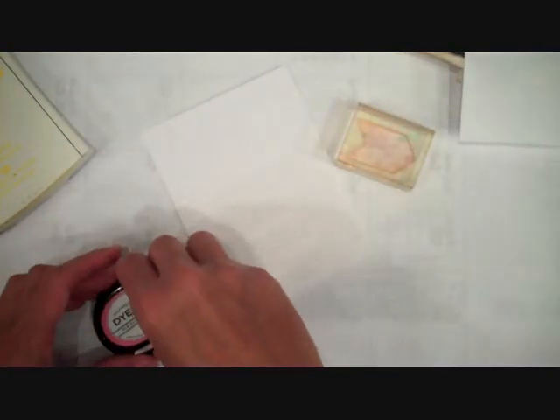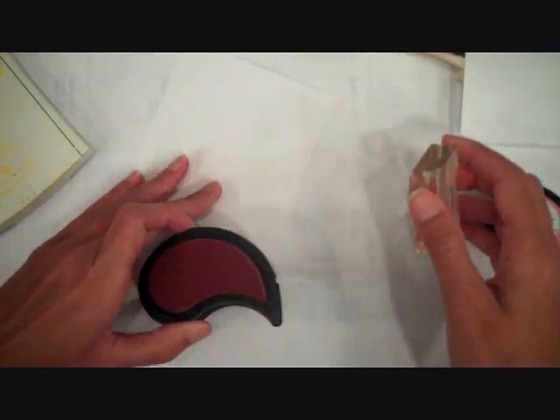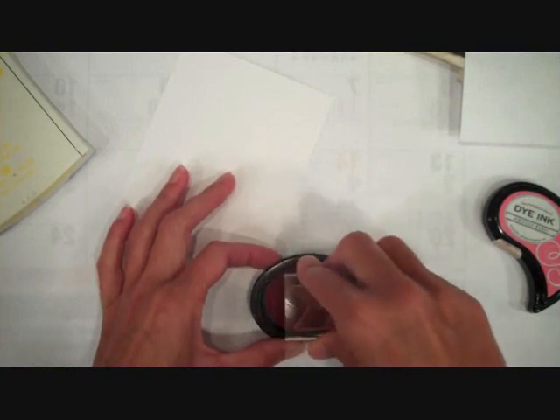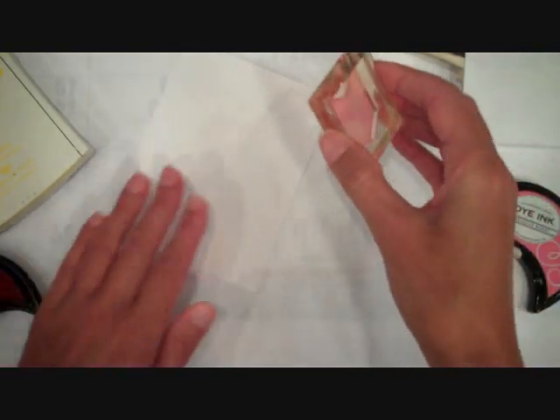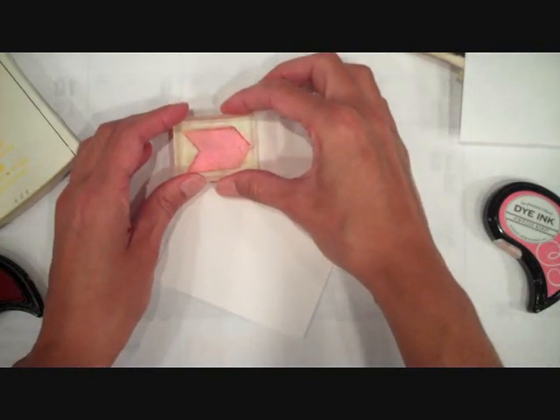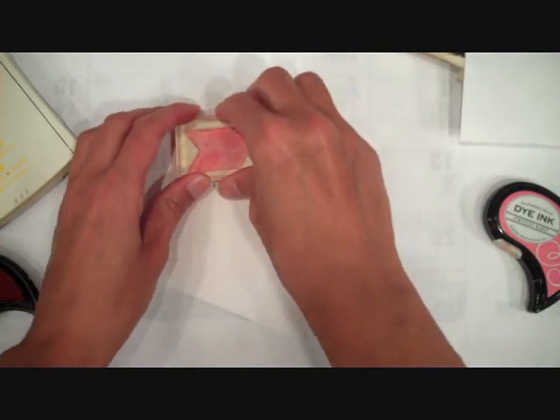I'm going to start off with white cardstock — a four by five and a quarter inch piece of Stamper's Select cardstock — and I'm going to be doing some background stamping. I'm using the chevron pattern piece from the new Autumn Pattern Pieces stamp set to create a contemporary-looking background.